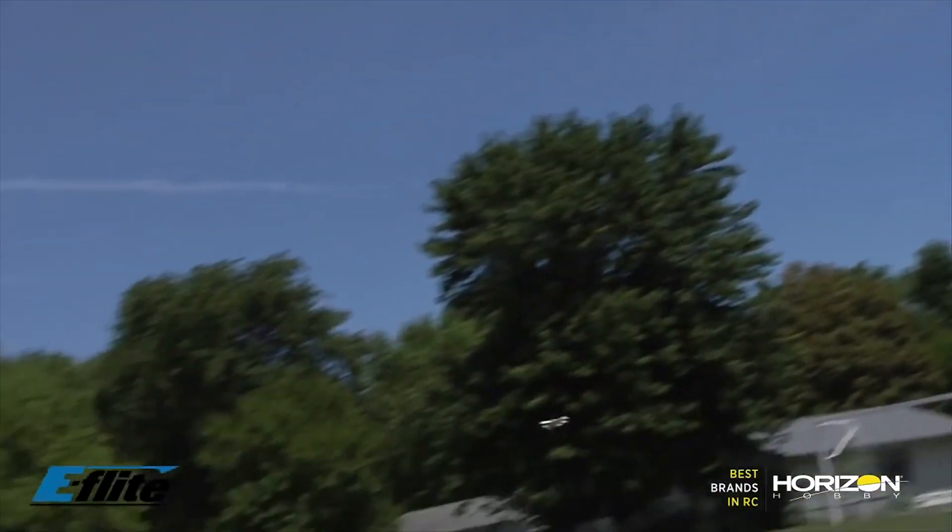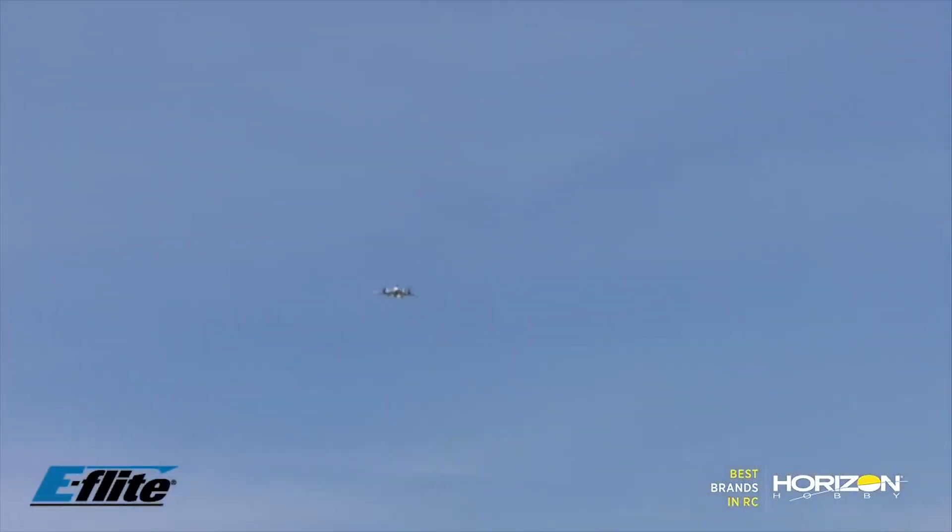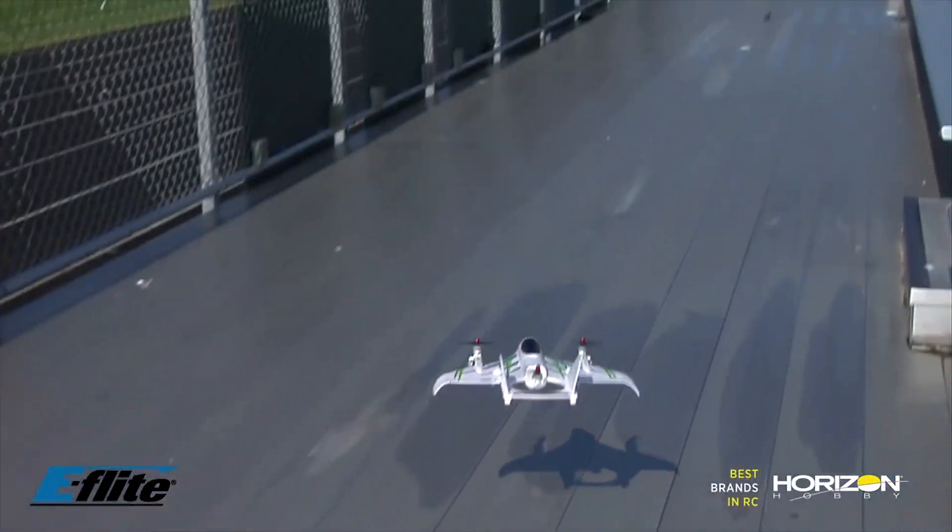Regardless of which version you purchase, you will need to buy a battery. This takes an 800 milliamp 3S LiPo, so you should get quite good flight time out of this — that's quite a decent sized battery. And then you'll need a charger to suit that battery. But all in all, a really exciting release.